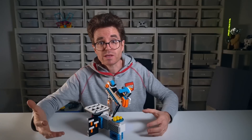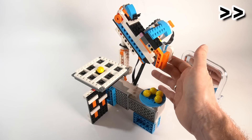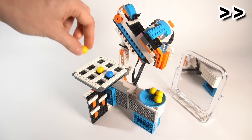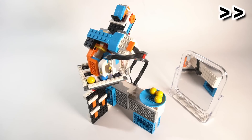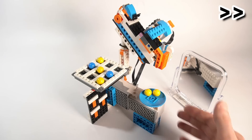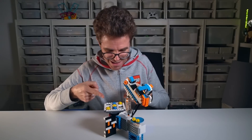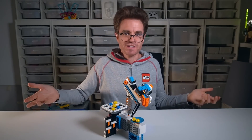In easy mode, the robot just plays randomly and beating it won't be that hard. Easy victory!